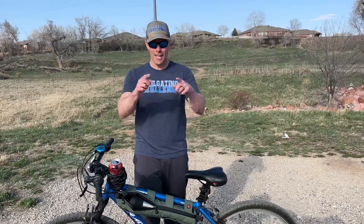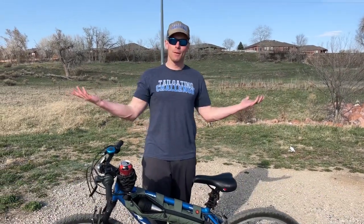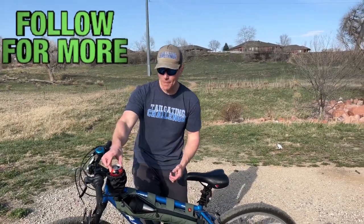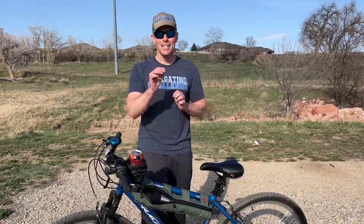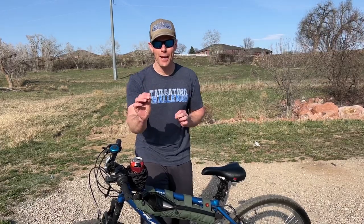I'm Luke with Tailgate and Challenge. You can see all those honest product reviews because we don't get paid to give our expert opinion about the products that we test. We test stuff just like the Handle Stash, and then we give you a chance to win fun stuff every single week. Until next time, let us know — what do you think? Are you a bike rider? Do you drink beer when you ride a bike?